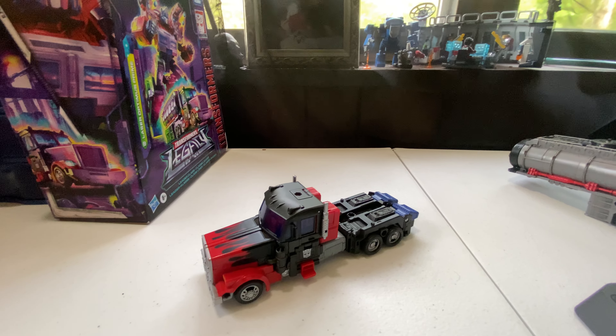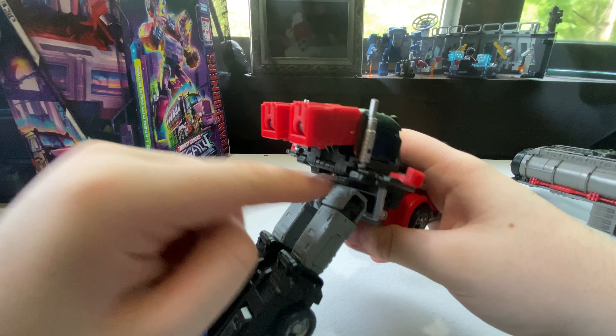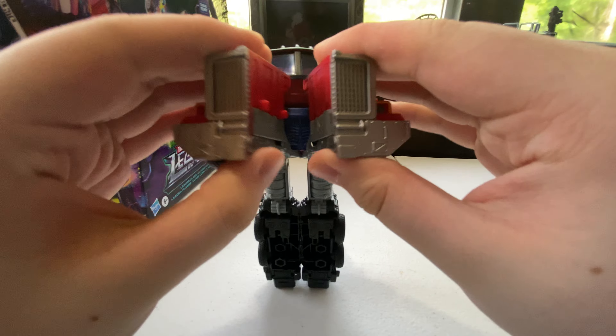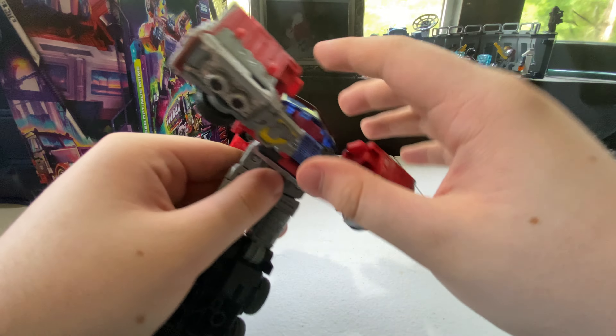Now we'll transform him into robot mode. First, take these panels and unclip them, bringing them up — same thing on the other side. Bring the whole leg section down a little for clearance. Then take the arms and untab them from the truck itself. Take the whole front of the cab and break it in half, then raise up the shoulder guard pieces to get them out of the way.